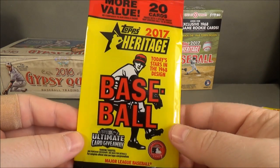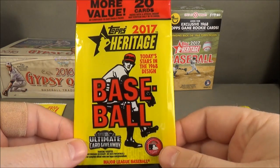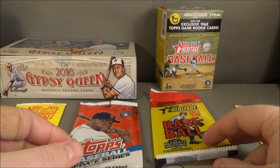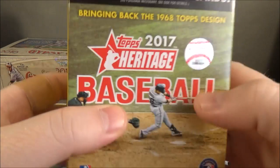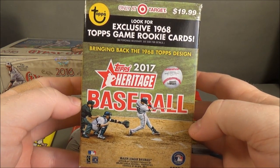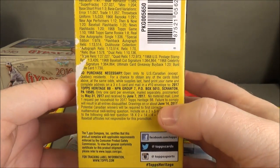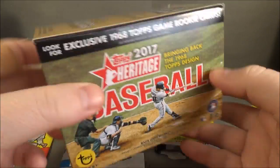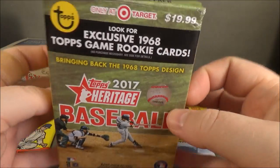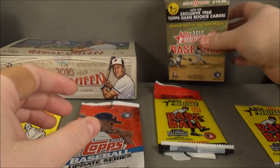Rack packs are generally going to have different odds than your standard packs. There's also hanger boxes or value boxes — those are about $10 — and they are different from the blaster boxes, which are typically $20. Blaster boxes will have anywhere from 8 to 10 packs depending on the product. They're found at Meijer, Target, Walmart.